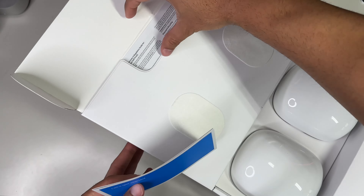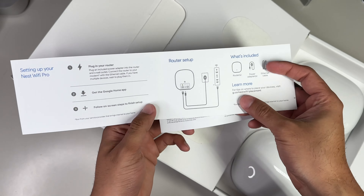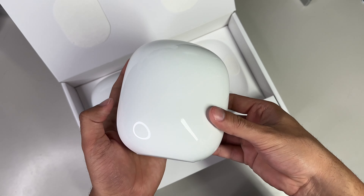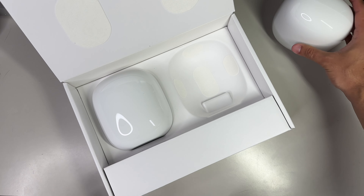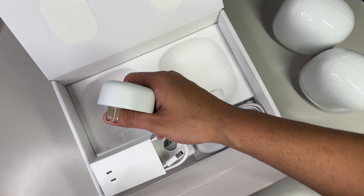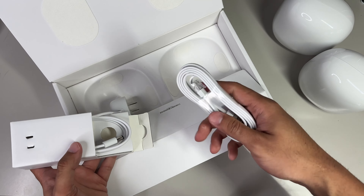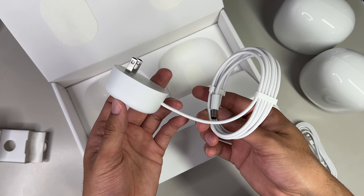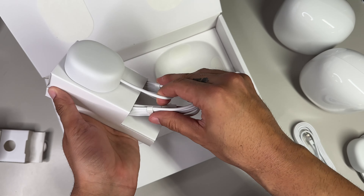Up top, nestled in a little pouch, is your warranty and information guide, as well as a quick start guide. The routers are somewhat palmable, not too big, and pretty lightweight, but chances are you'll rarely ever be handling them. There's a rubber foot on the bottom to help with stabilization so your routers don't slide off your table or furniture. In the bottom compartment are two power cords, and one 6.5-foot ethernet cable, which is crucial to hook up to your internet modem to establish your Google Wi-Fi mesh network.